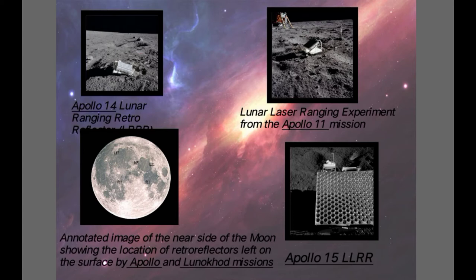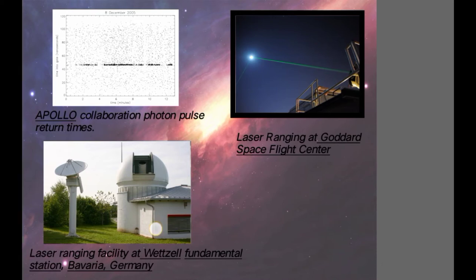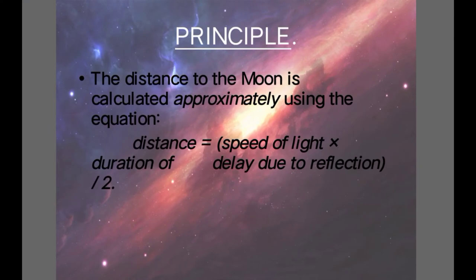As we can see here there are A14, A15, A11, L17 and L21 which depicts the Apollo and Lunar Chord missions and their respective reflectors. The next picture shows us the Apollo 15, and the next picture shows us the laser range at Goddard Space Flight Center and the next one is the laser ranging facility at Wetzel fundamental station.